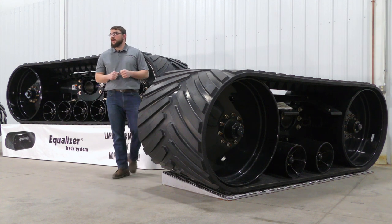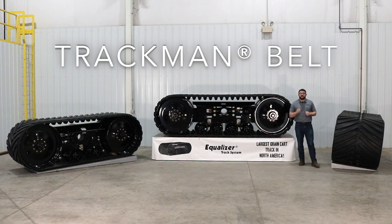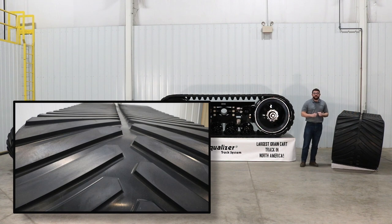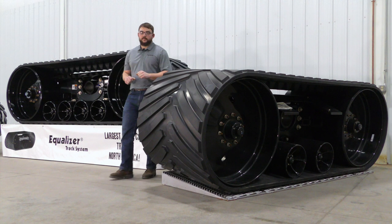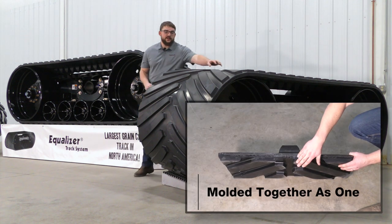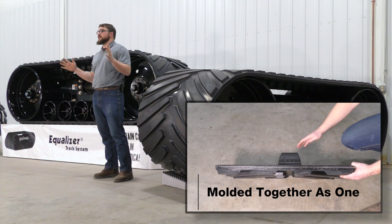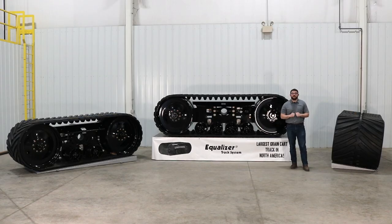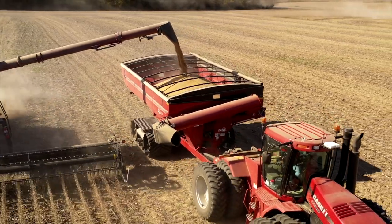The last part to our grain cart track success is the belt. Manufactured by TrackMan, exclusive to Unverfirth, it features a low-profile tread design to help maximize footprint and reduce vibration. The tread, center guide lug, and belt are molded together in one process. This eliminates the need to glue on components and makes for the strongest and longest-lasting belt in the industry.